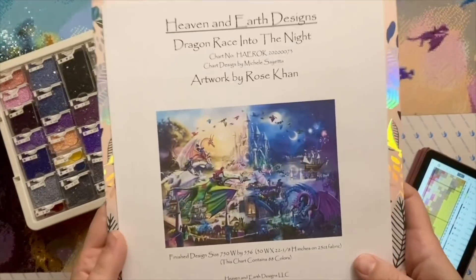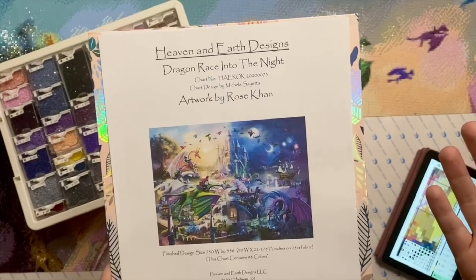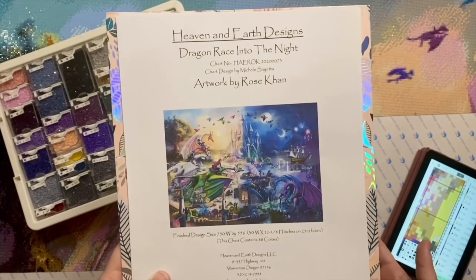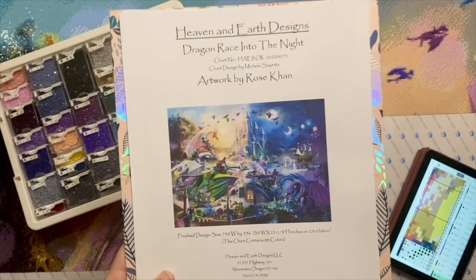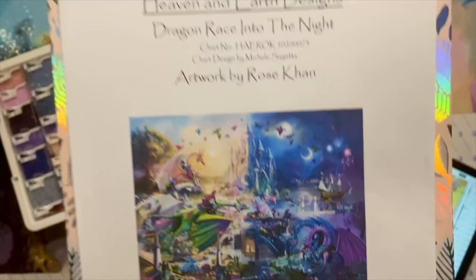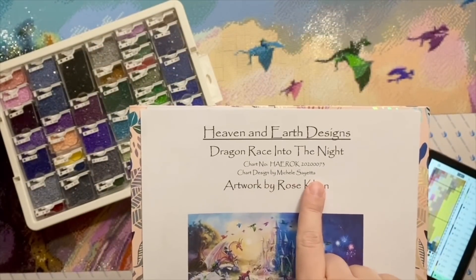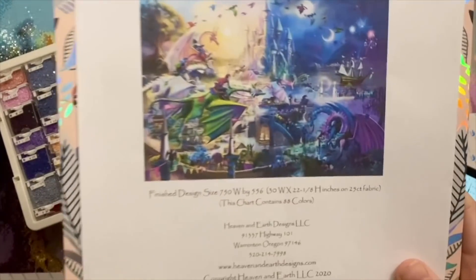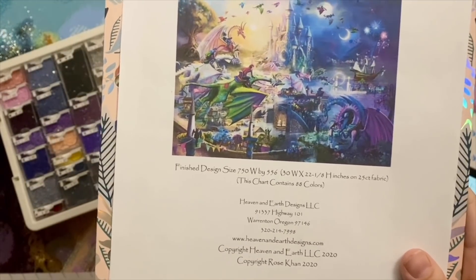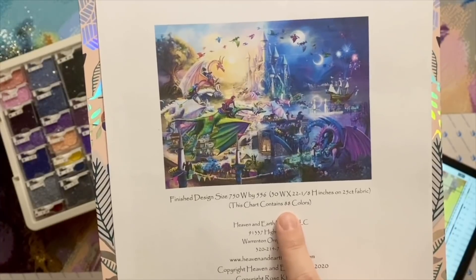I purchased it as a cross stitch chart from Heaven and Earth Designs. Just a note: it's generally considered good etiquette not to show large portions of a cross stitch chart publicly, since those are things you purchase the rights to. But this info is all public. The original artwork is by Rose Kahn and the chart design was done by Michelle at Heaven and Earth Designs. There is a max color version of this piece, but I chose the standard version, which has 88 colors.